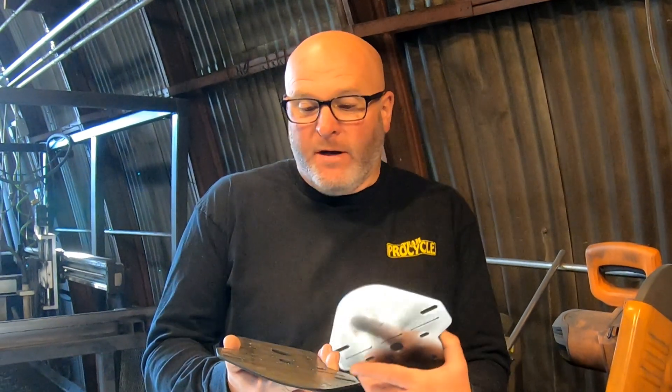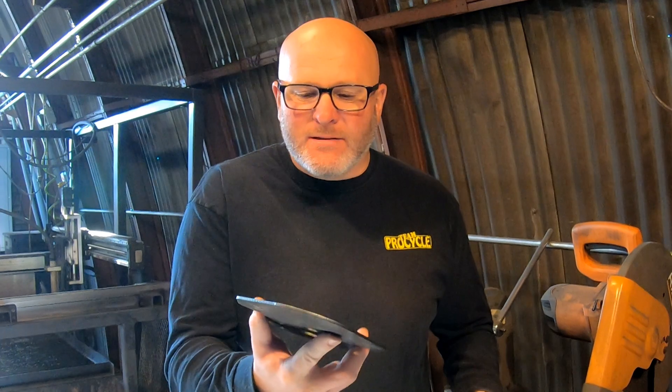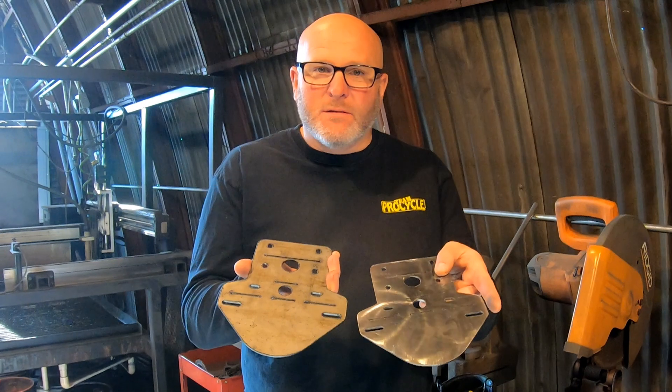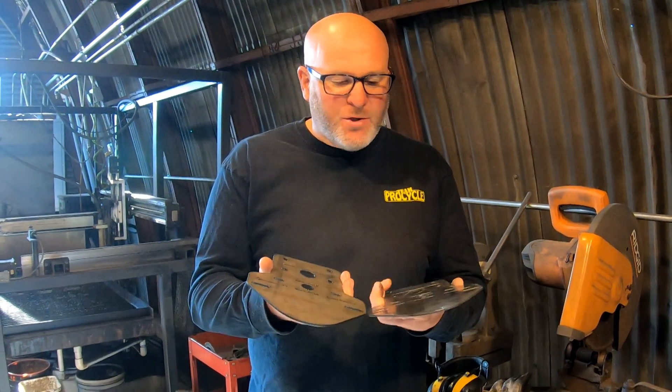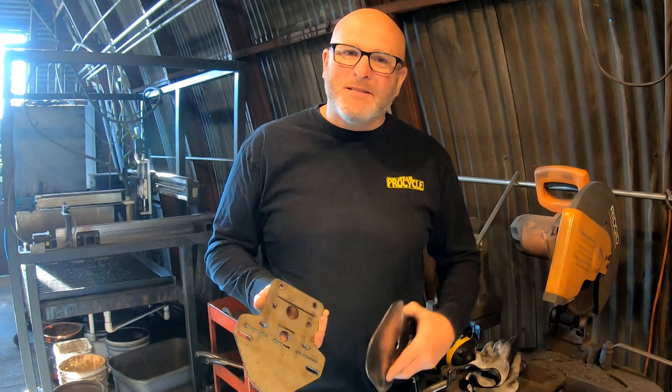Hey guys, it's Mike from Moto Mule. In this video I'm going to show you how to take a part that you just pulled off your plasma cutter — whether you cut it with a CNC machine or by hand — and you've got a bunch of slag and stuff like that you want to get rid of, and turn it into something that looks quite a bit better. I'll show you the easiest way I've found to do just that. Let's get started.